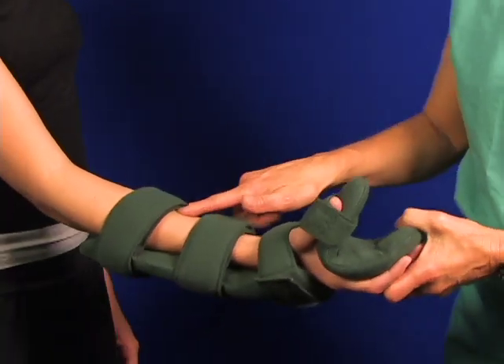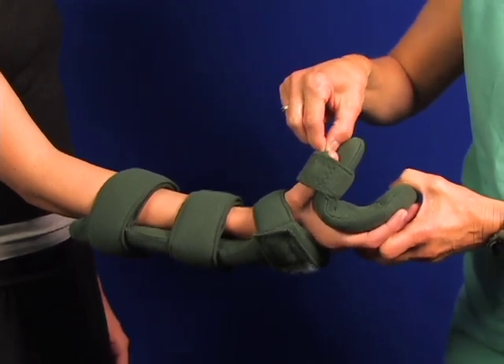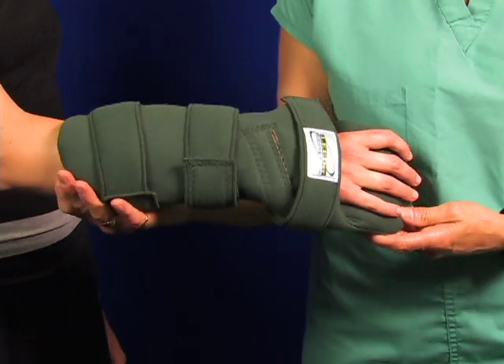Finger separators can go on this unit as well. Go back and check your straps, tension, and check for fit. Make sure everything's adjusted properly and you're good to go.